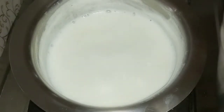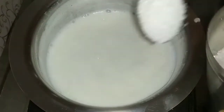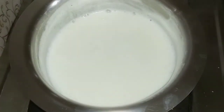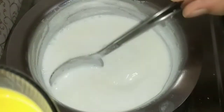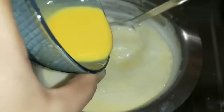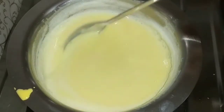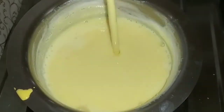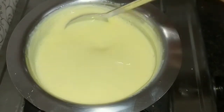Add sugar — 4 tablespoons. Add the eggs and mix for 1-2 minutes. Add custard powder and mix it in the same way.